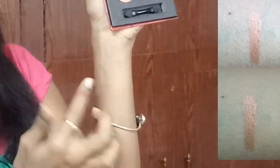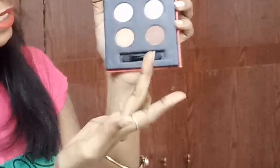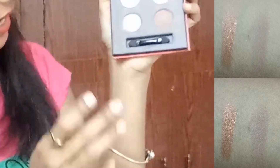Let me open this — look at this, this is how it looks. I wish there was a mirror but there isn't one. We got this quad with four colors. Let me swatch each one. The first looks like a copper brown color with very nice pigmentation. The second is a brown color — I chose this shade to create a basic eye makeup look.